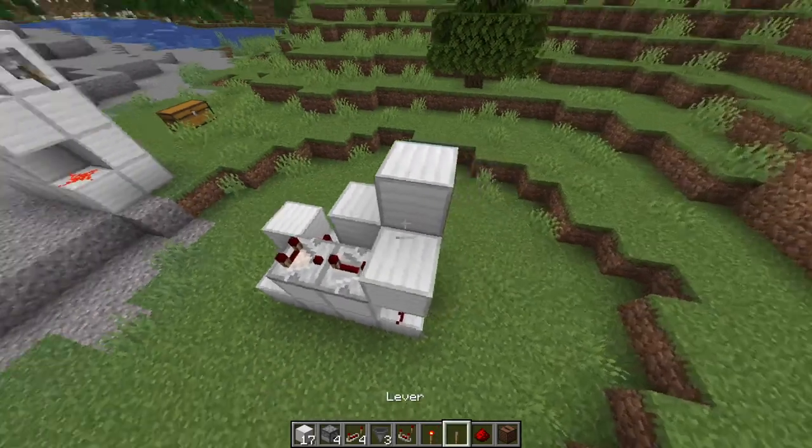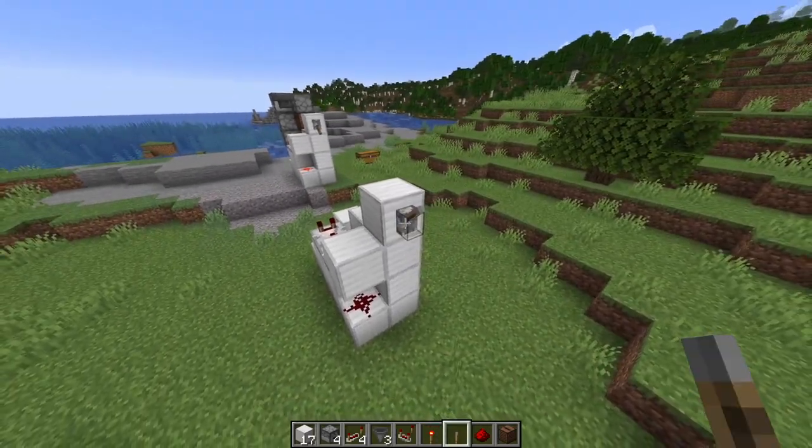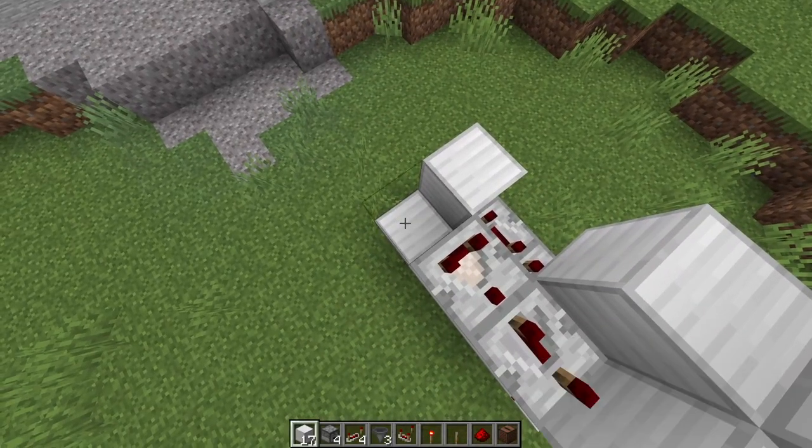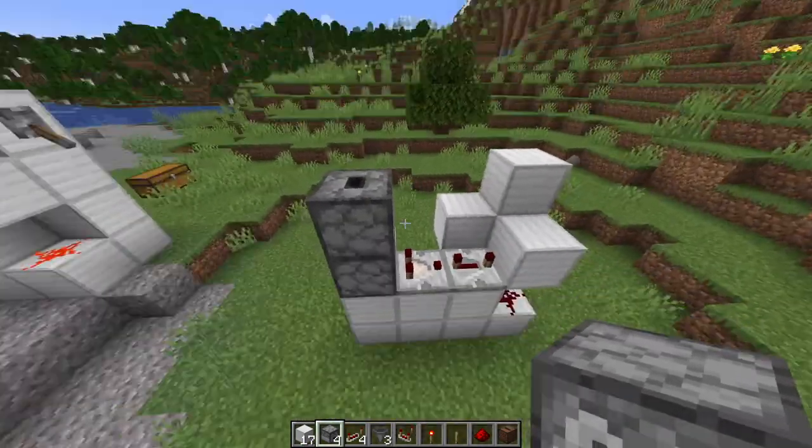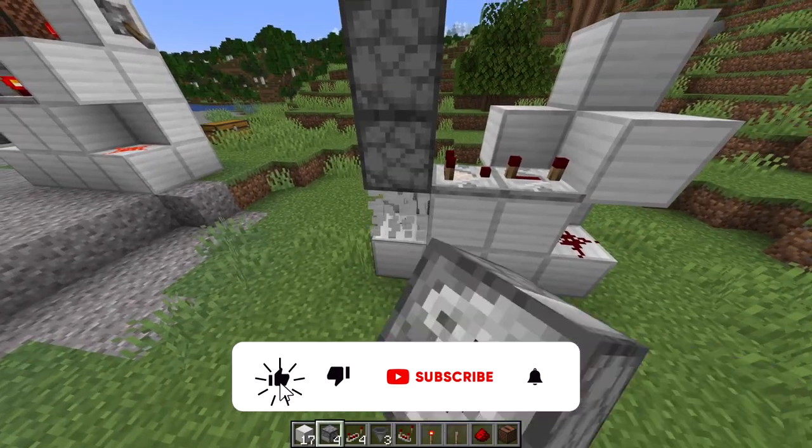Then you're going to place two blocks here and here and then place your lever on this block. Now you're going to place a temporary block right here and then place two droppers, shifting and then placing them both down so the holes should both be on top. Then you can break the temporary block.